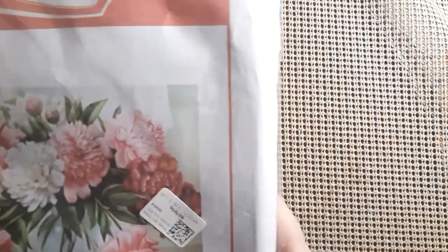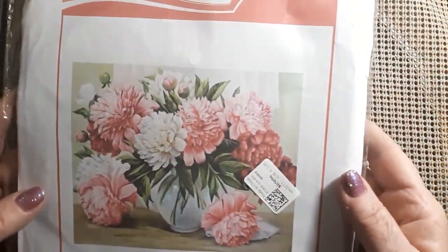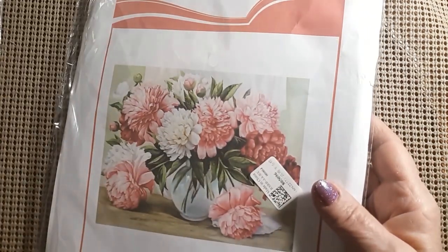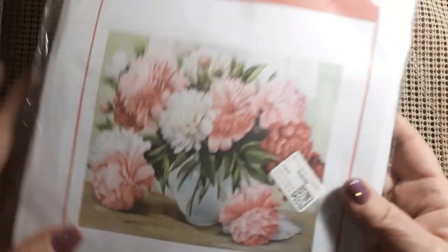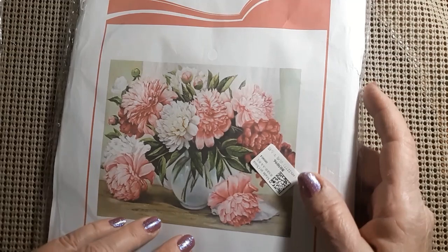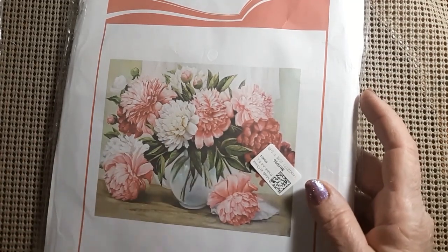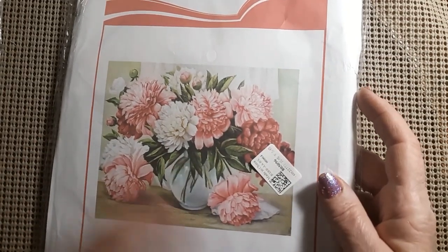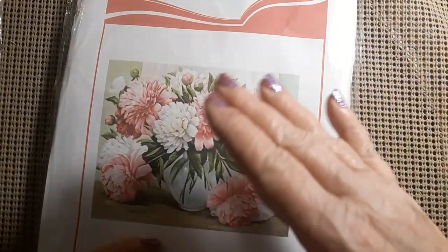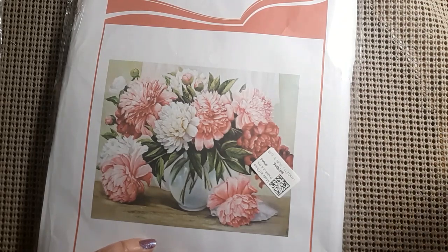All right, let's look at the cross stitch. Isn't that beautiful? I just love peonies. I've loved peonies since I was old enough to know what a peony was. We had peonies growing in our backyard — pink and white ones. We didn't have the dark reds or any other color. There were like six of them down one side of the backyard.